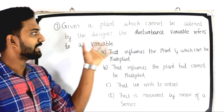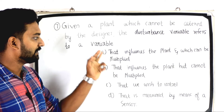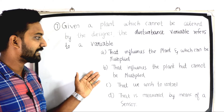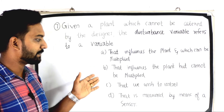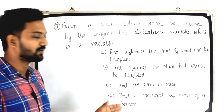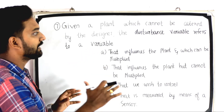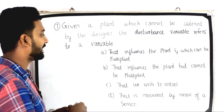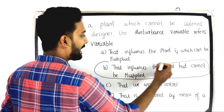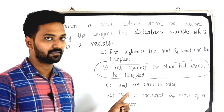The next question: given a plant which cannot be altered by the designer, the disturbance variable refers to a variable — Option A: that influences the plant and which can be manipulated; Option B: that influences the plant but cannot be manipulated; Option C: that we wish to control; Option D: that is measured by means of a sensor. The answer is Option B: that influences the plant but cannot be manipulated.